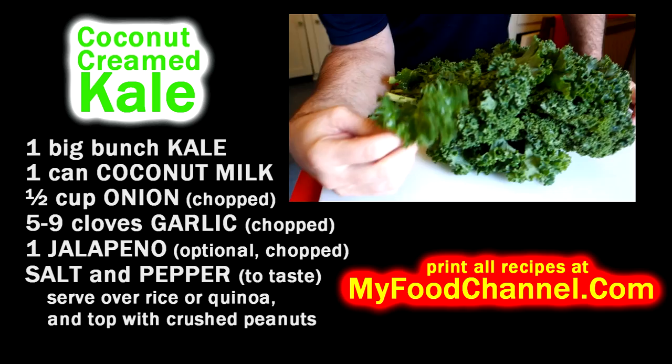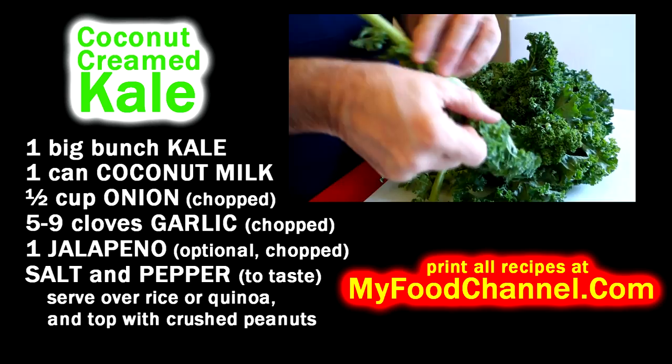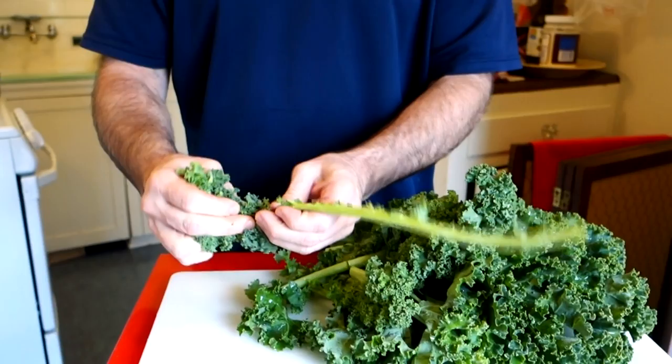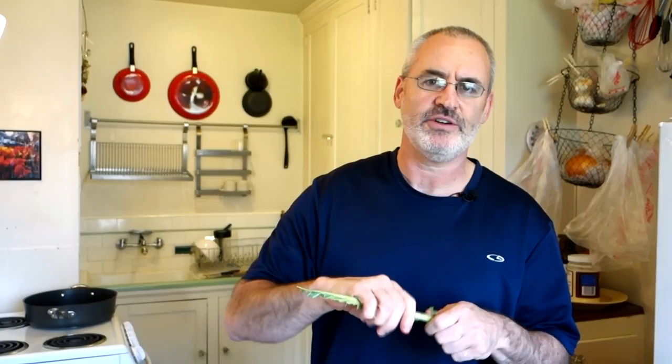Chef Buck here and today we're gonna cook up some kale. We've been eating a lot of kale the last couple weeks because it's been on sale. The first thing I'm gonna do is pull out these stems because I'm just gonna use the leaf. I use kale sort of like spinach, so I don't have much use for the stem — I always toss them into the compost. And you lose all that nutrition and crunch and texture, but anyway I'm gonna save the stems tonight.